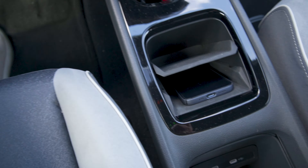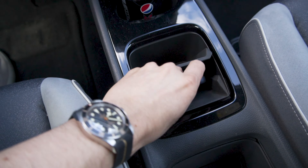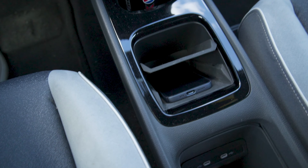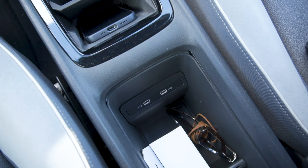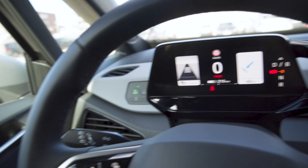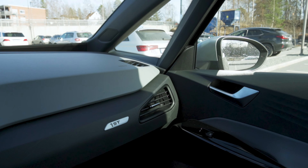You have a wireless charging pad here, but I put my phone on it and it actually doesn't charge. I've tried removing the cover and resetting my phone, but there's no life at all. You also have two USB-C ports here, and two more USB-C ports for the rear seats as well.